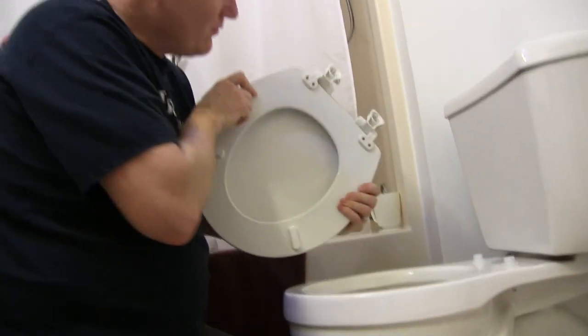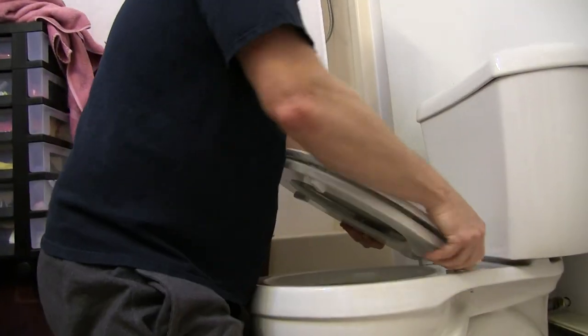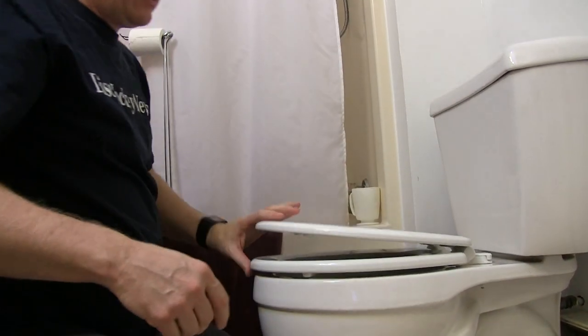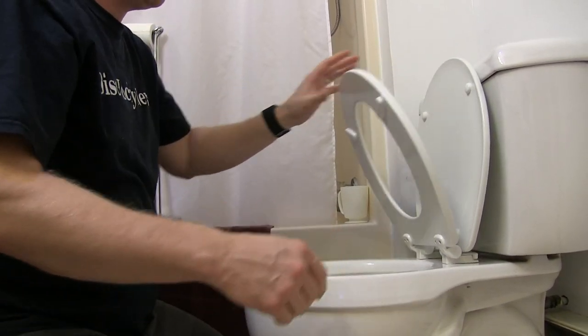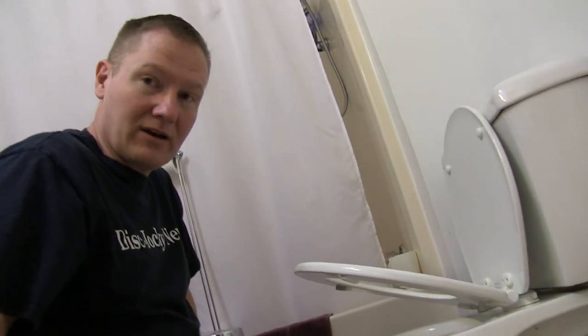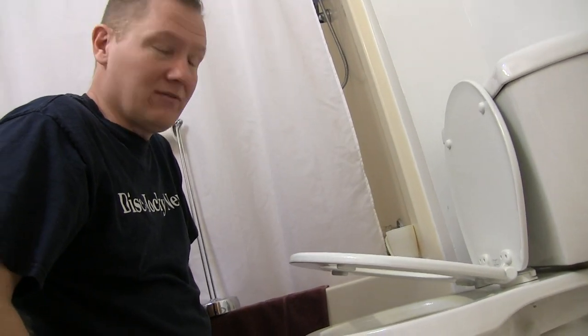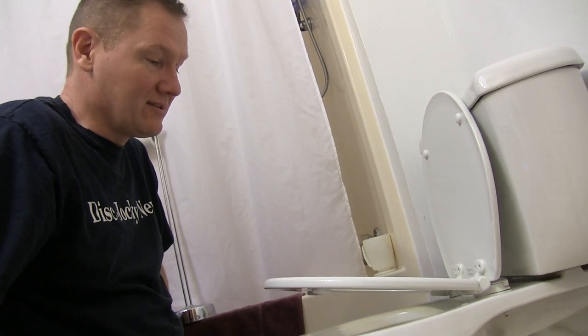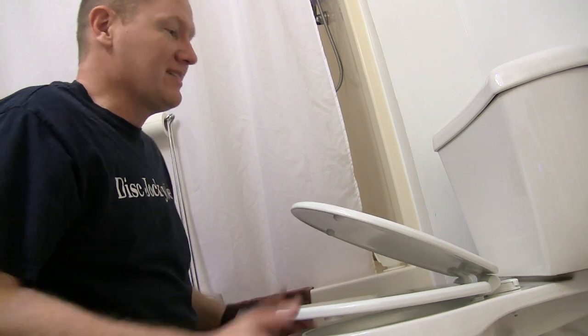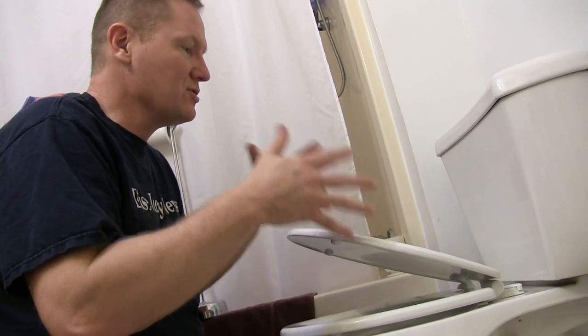When you take it out, we can clean, we can put things back on, and we turn the little things to latch. This is a slow, non-slamming toilet lid that will go down nice and slow. So if you have little boys who like to drop lids, this might be a great option for you. This is how you replace a toilet seat lid with the new system they've got out there. Hopefully that helped you. This is John Young with the Weekend Handyman.